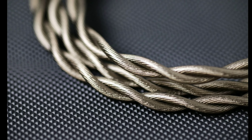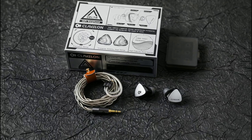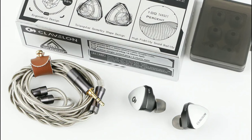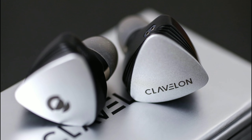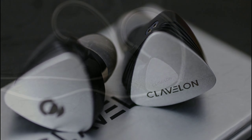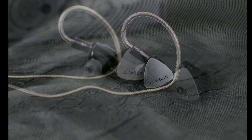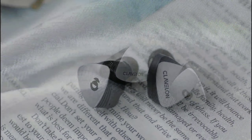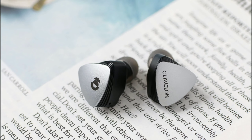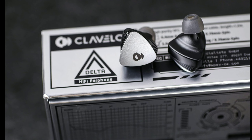It looks decent and stylish enough that a lot of people can consider it in their setup. The cable looks very good — shielded and coated very well. It terminates in a 3.5mm connection, but if you don't want that, you can go for the model that has a 4.4mm connection, so you get that option.